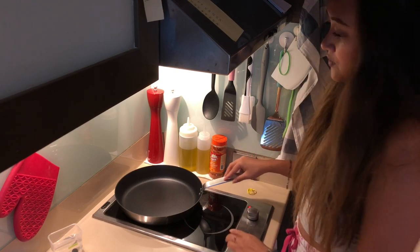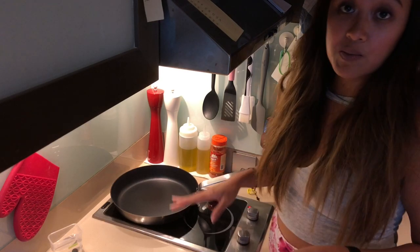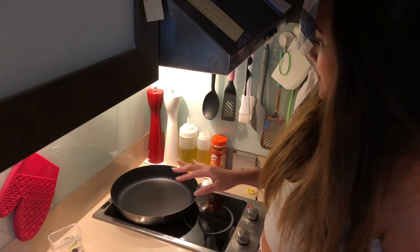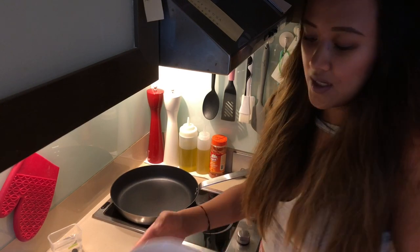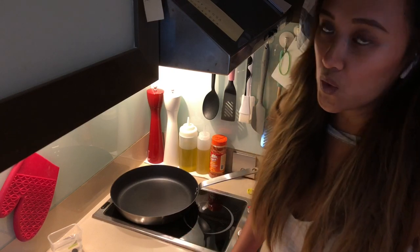We'll put it on medium heat and wait till it's hot before we put our oil. This time instead of putting olive oil, I will put the oil that comes with the sardines. So now we can put the oil.